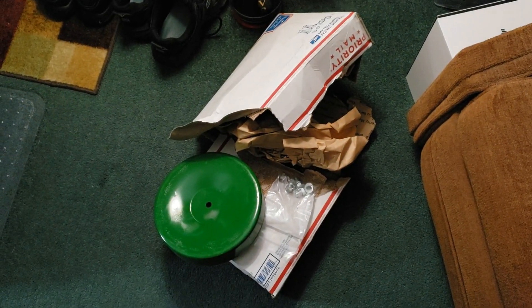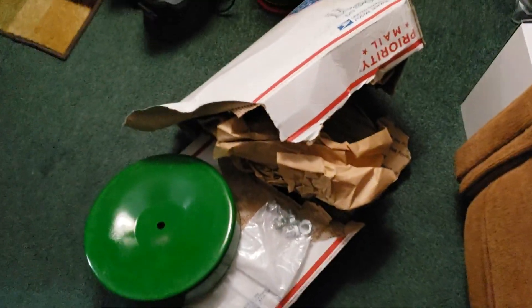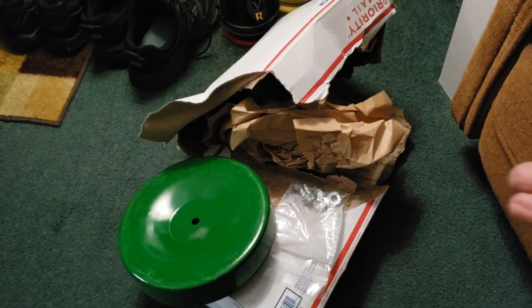Hey everybody, Soybean farmer here. Totally amazed by this — the box was like tore all to pieces. That's how it was tore up.